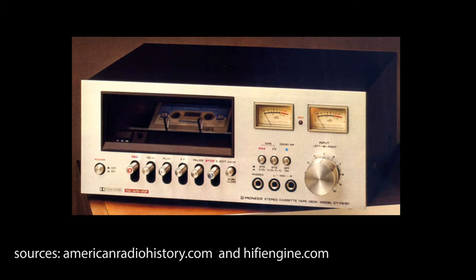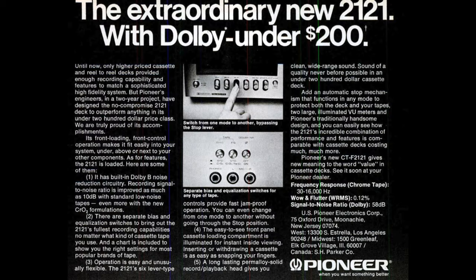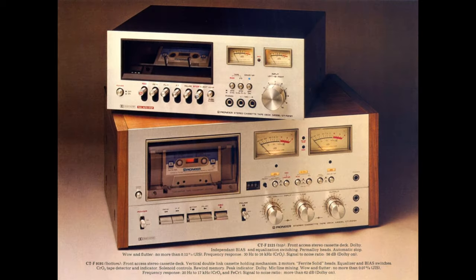This tape deck first started manufacturing in 1975 and was most heavily advertised in 1976. This ad shows it with the optional wood case, which mine doesn't have. It was touted as kind of a value deck, and it was the only deck with this particular style in the 1976 catalog.